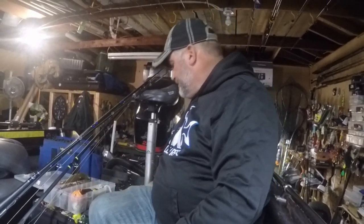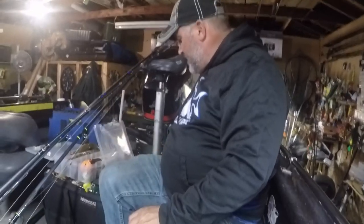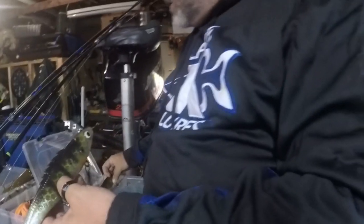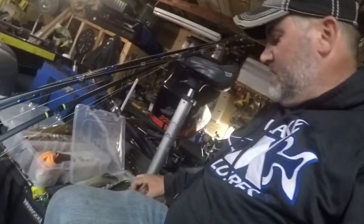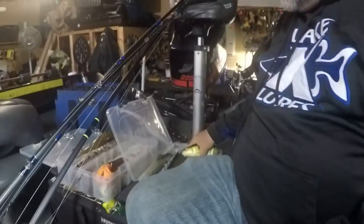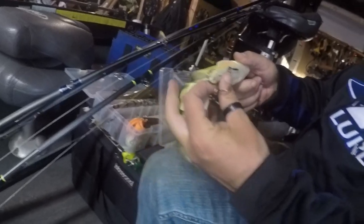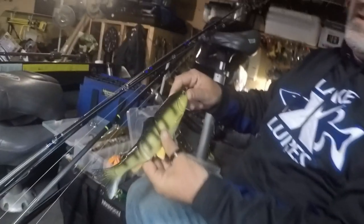Swim baits — every year I become a little bit more of a fan. You got the Chaos Poseidon, you got Musky Innovations swimming dog. Nice baits. Another bait that doesn't get a lot of attention out there but is a really good bait is a Savage Gear trout. Sometimes the hook harness, you gotta beef them up a little bit. This is my version that I beefed up a little bit — another great bait for triggering fish, especially in June. Gotta have a few swim baits out there.